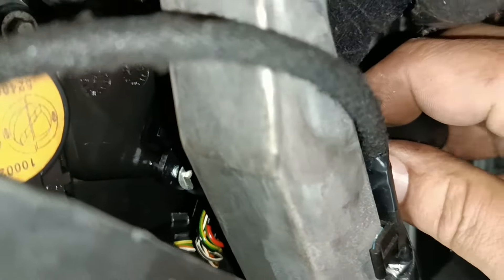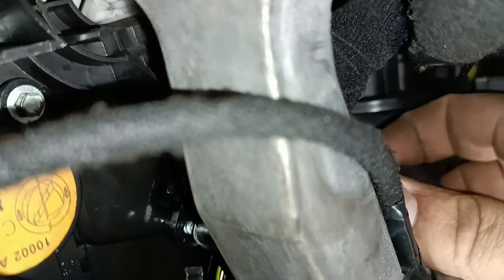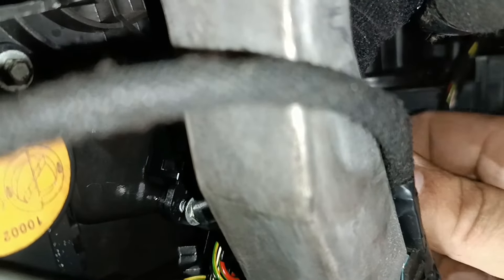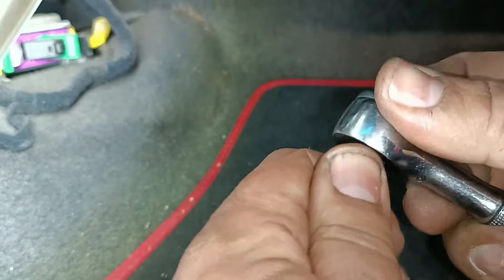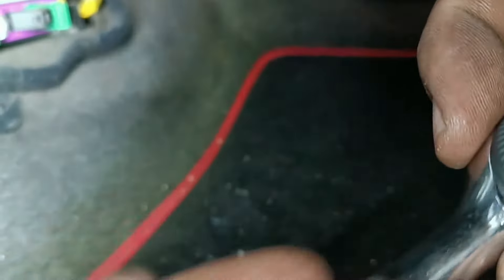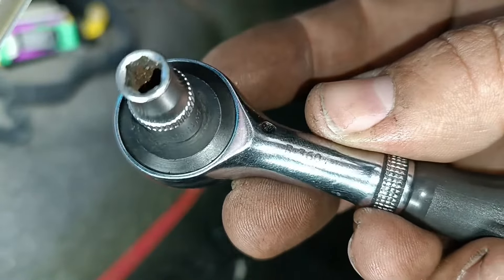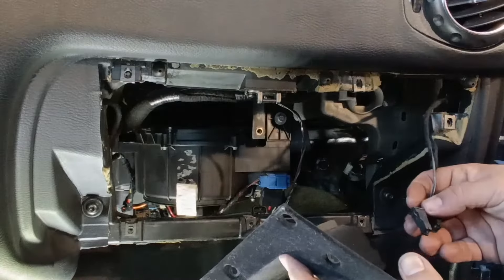That bolt over there is often missing because it's very difficult to reach — you need a special tool. I have a ratchet that turns when you turn the handle. If you don't use all the screws you'll break something. This is a FACOM tool — very expensive but sometimes a lifesaver. The part number is R360. Now you can put your glovebox back.